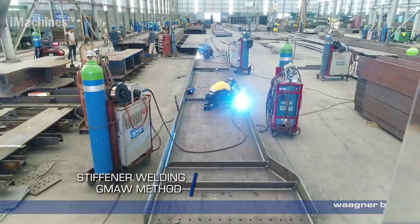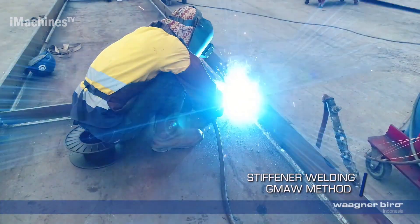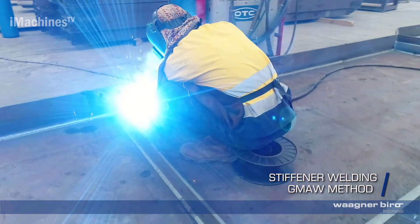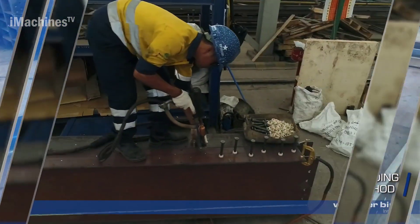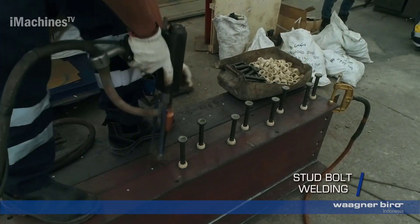Stiffener welding, GMAW method: the stiffeners are welded to the beams using the gas metal arc welding (GMAW) method. This welding technique ensures a strong and reliable connection between the stiffeners and the beams.